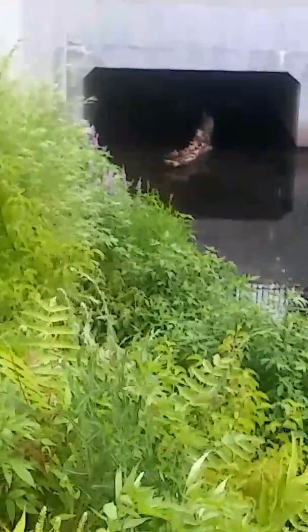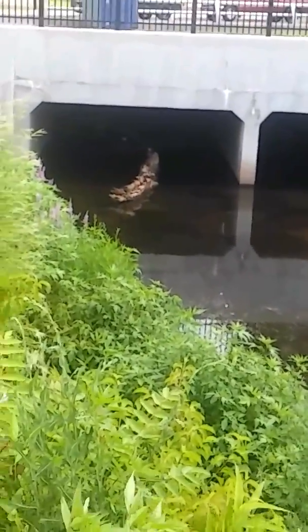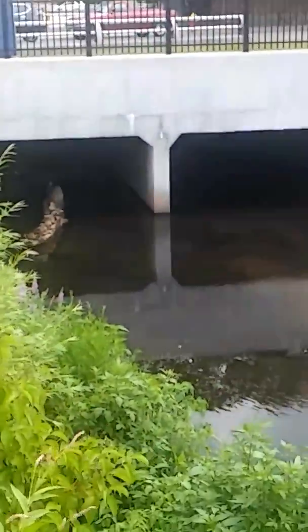They don't come in very clear when I make it that big, so I better make it smaller. Anyway, you see all the ducklings? All inside a log. I'm gonna get a little closer. They're like resting on this one log.